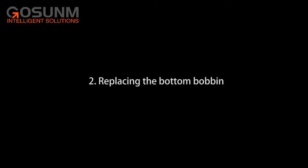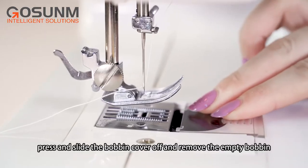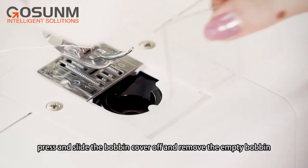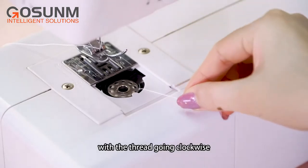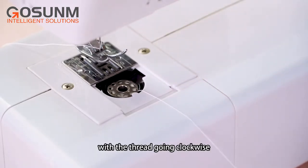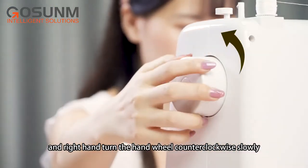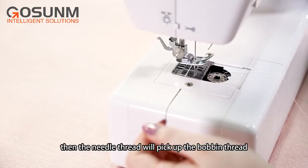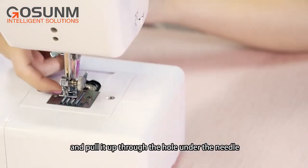Replacing the bottom bobbin: lift the presser foot, press and slide the bobbin cover off and remove the empty bobbin. Put the new bobbin in the holder with the thread going clockwise. Hold the needle thread with your left hand and with your right hand turn the hand wheel counterclockwise slowly. The needle thread will pick up the bobbin thread and pull it back through the hole under the needle.